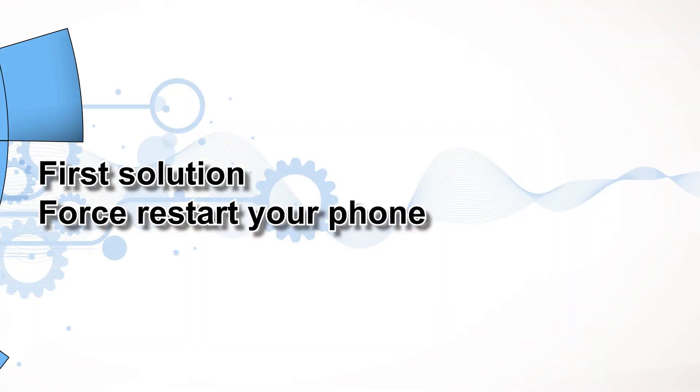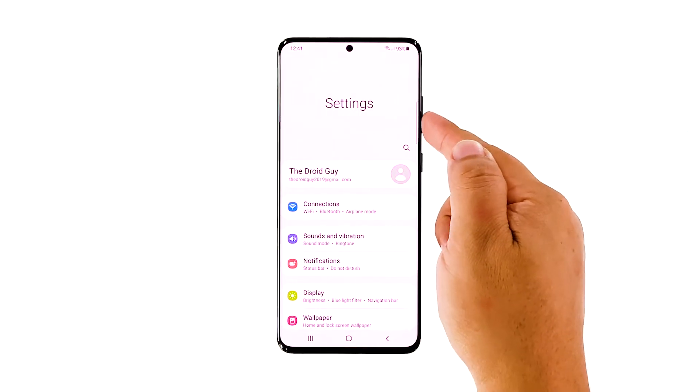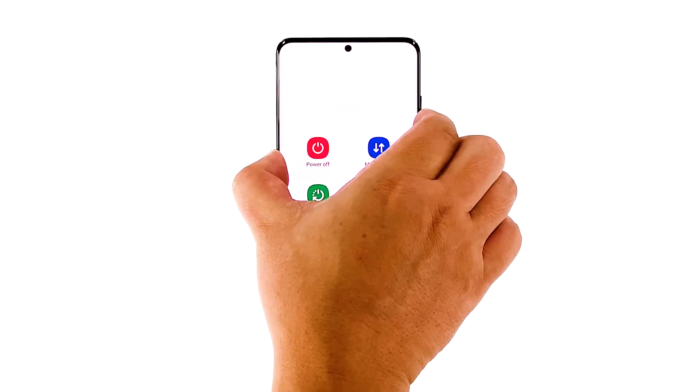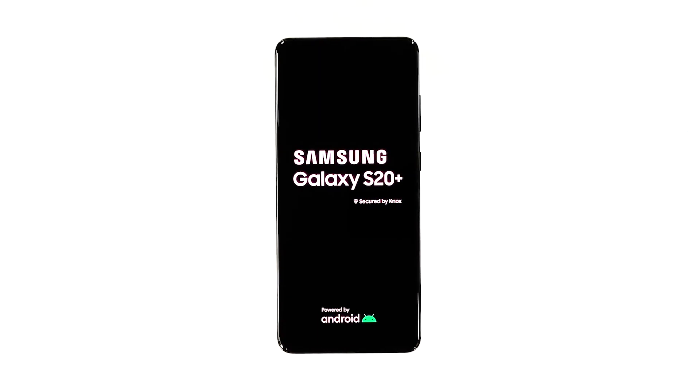First solution: force restart your phone. If your phone is stuck on an app or a certain screen, then the problem is pretty minor. In fact, you will be able to make your phone respond again by just doing this procedure. To force restart your phone, press and hold the volume down button and the power key for 10 seconds. This will trigger your device to shut down and power back up. When the logo shows, release both keys and wait until the device finishes the reboot.